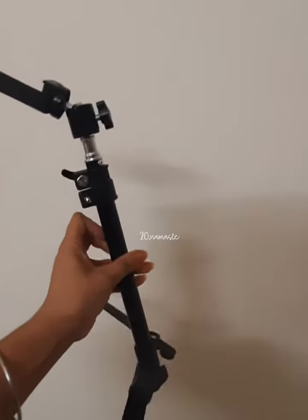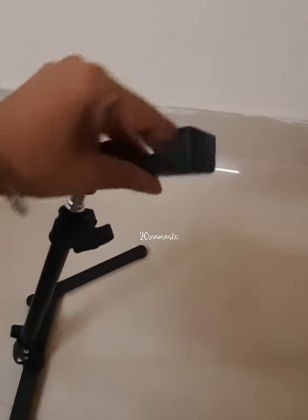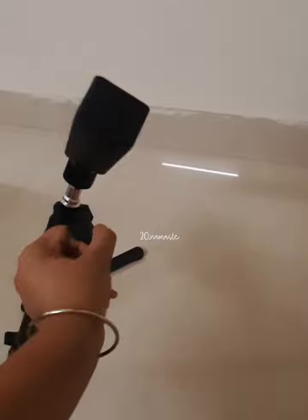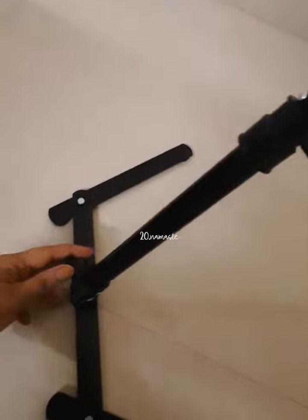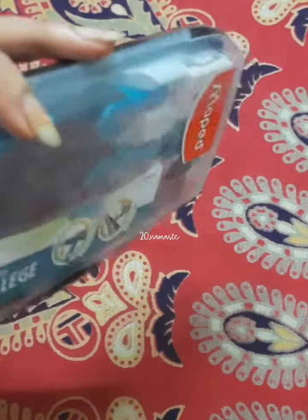For a beginner, this tripod will definitely help you. This phone holder you can rotate in 360 degrees, and using this rotator below the phone holder you can adjust the height of your tripod, and with the lower rotator you can bend your tripod.